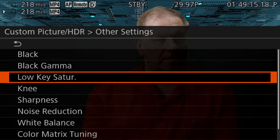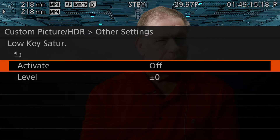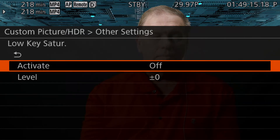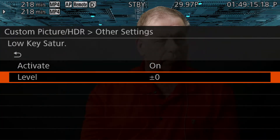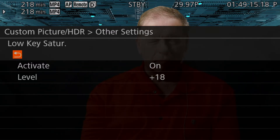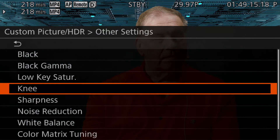Next, we're going to add some saturation — this is the low-key saturation. We first have to activate it by setting it to on. We added plus 18. If you're not as familiar with cinema cameras, they tend to use bigger scales for these sorts of settings than camcorders — rather than 1 to 5, it'll be something like 1 to 100. So now we've got more saturation.